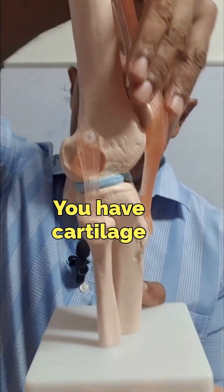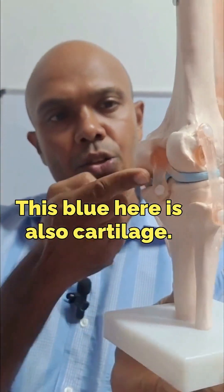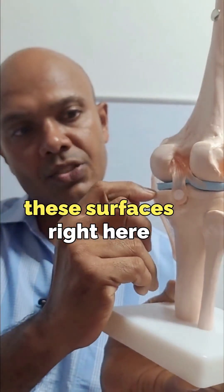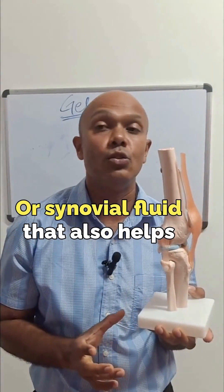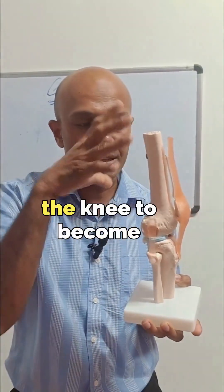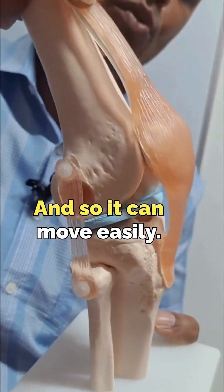That's the kneecap. You have cartilage between the kneecap and the thigh bone. This blue here is also cartilage. You also have cartilage on these surfaces right here as well. And remember, there is a lubricating fluid or synovial fluid that also helps the knee to become lubricated so it can move easily.